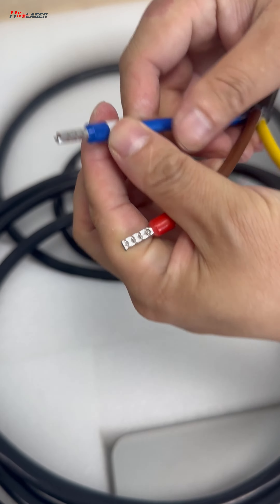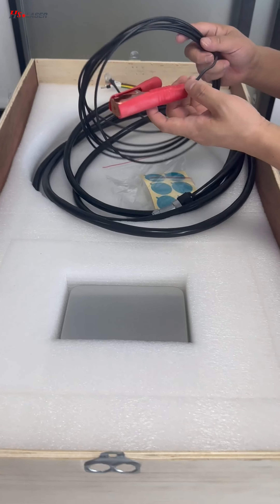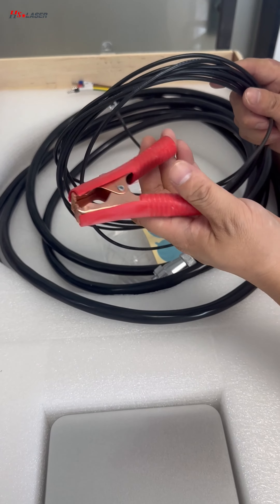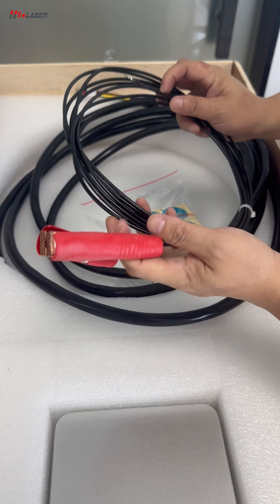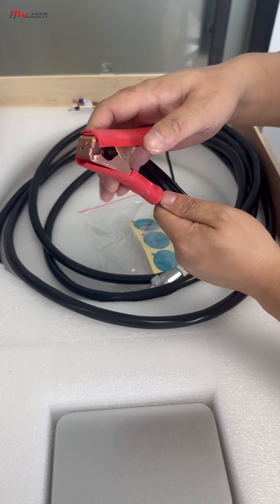And this is the neutral wire. This is for safety — a safety clamp. When the machine is operating with the laser gun, this clamp needs to touch the welding metal.